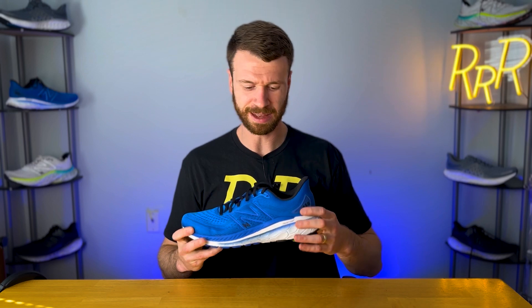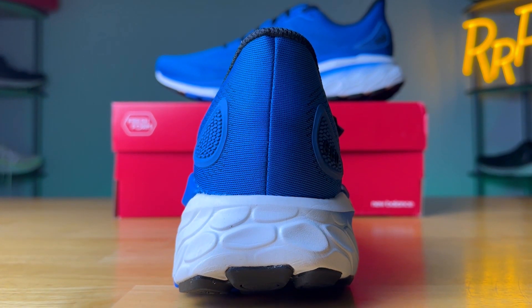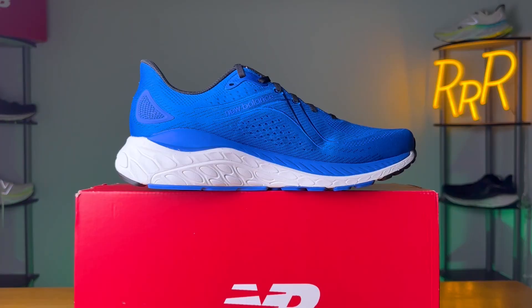The 860 is one of New Balance's most popular shoes. It's a workhorse stability daily trainer that has a lot of premium materials and should last quite a while. This shoe is used by a wide variety of people — if you're on your feet all day at work or want a good walking shoe, it works well. And if you're a runner who wants some stability with a solid platform, the 860 V13 falls into that category as well. It's your do-it-all classic New Balance daily trainer, and I think what New Balance is kind of known for in the shoe world.